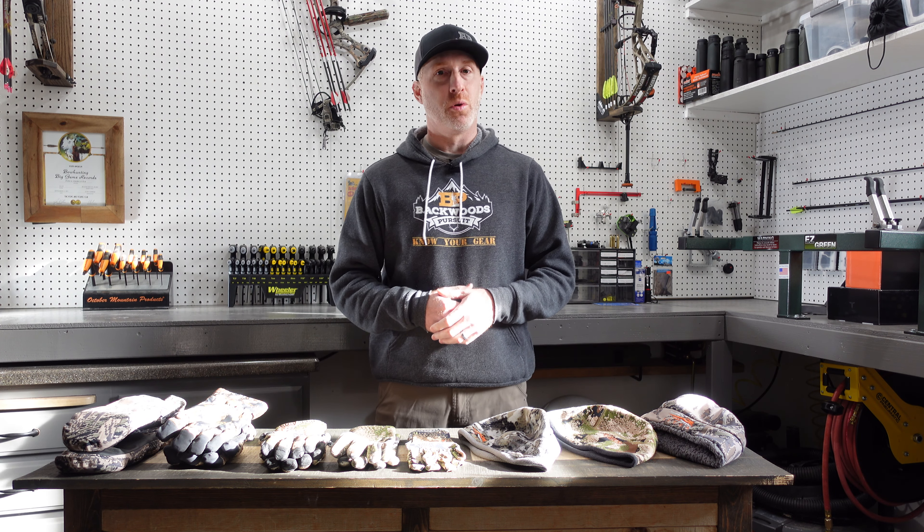Moving to the Blizzard beanie — this has a two-layer high-loft Berber fleece on the interior, so it's really, really warm. The exterior is DWR-treated and has Gore-Tex Infinium, so it cuts wind really well in windy conditions. I pulled this out when temperatures really dropped — below 20, into the teens, or single digits. It comes in at about three and a half ounces, making it the heaviest of the three beanies. The high-loft Berber fleece doesn't compact nearly as well, and you'll overheat quickly if you're doing a lot of hiking.